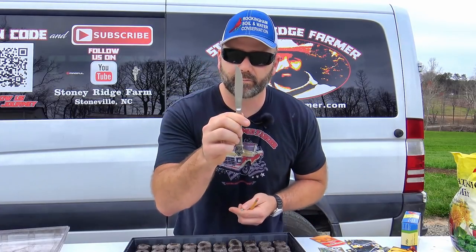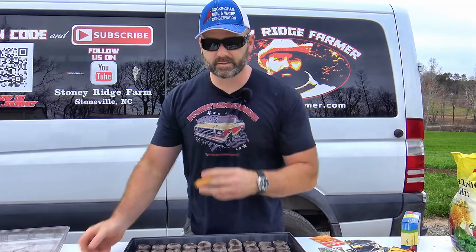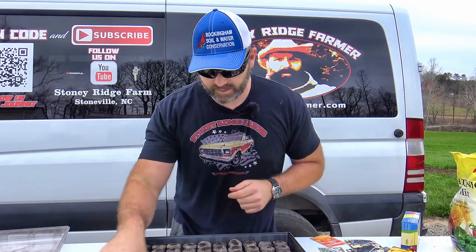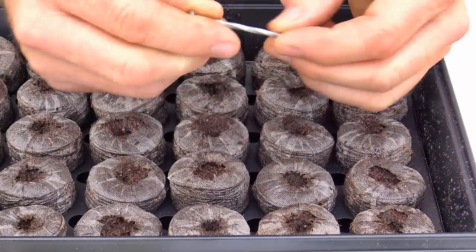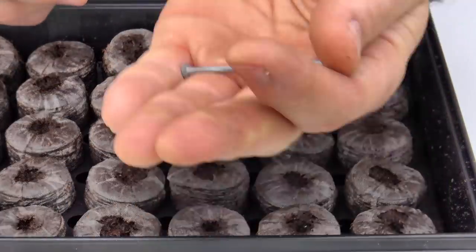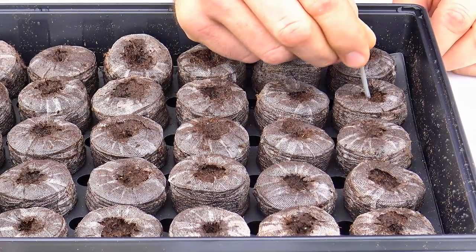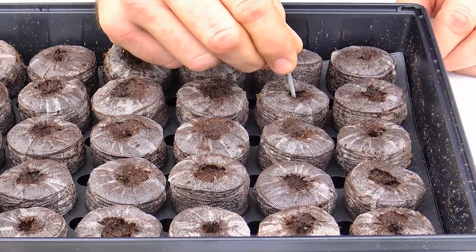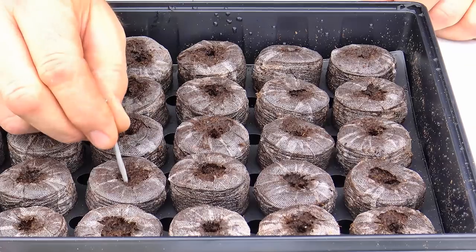There are three methods I like to use when planting any kind of garden vegetable: a butter knife, a nail, or a pencil. Take the pencil, sharpen it, and poke a hole down in there. Drop your seed in and cover it up. First thing we're going to plant here is our beefsteak tomatoes. We're going to use a nail — just any old household nail — and poke a tiny hole in each one, wallow it out just a little bit, and go through every single peat pot.